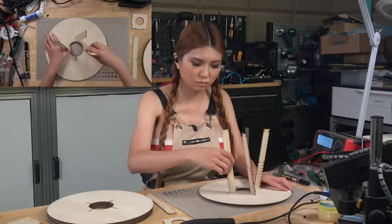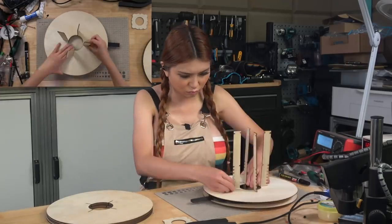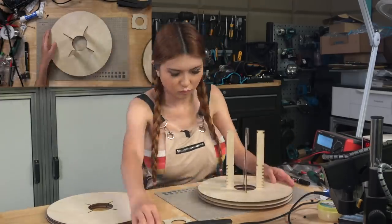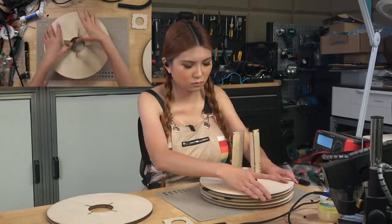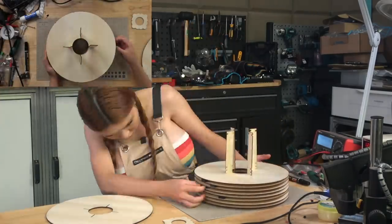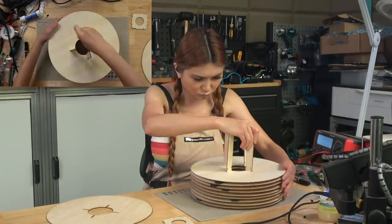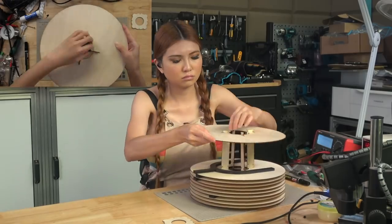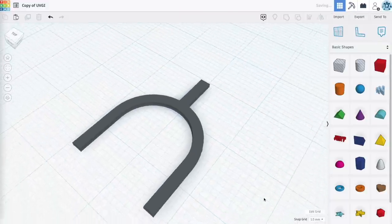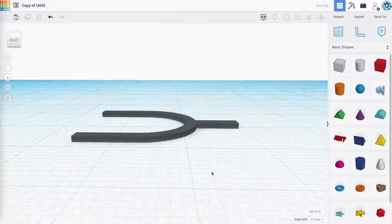My design uses 2mm thick material, but you can play around with that. I've tried a few materials — thin plywood seems to offer the best combination of durability and low cost. Acrylic is just a bit too brittle and we want to make sure our bulb has some protection. Assembly takes a little practice. I 3D printed these little tools to make it go faster. Once you get the hang of it, it only takes a few minutes.